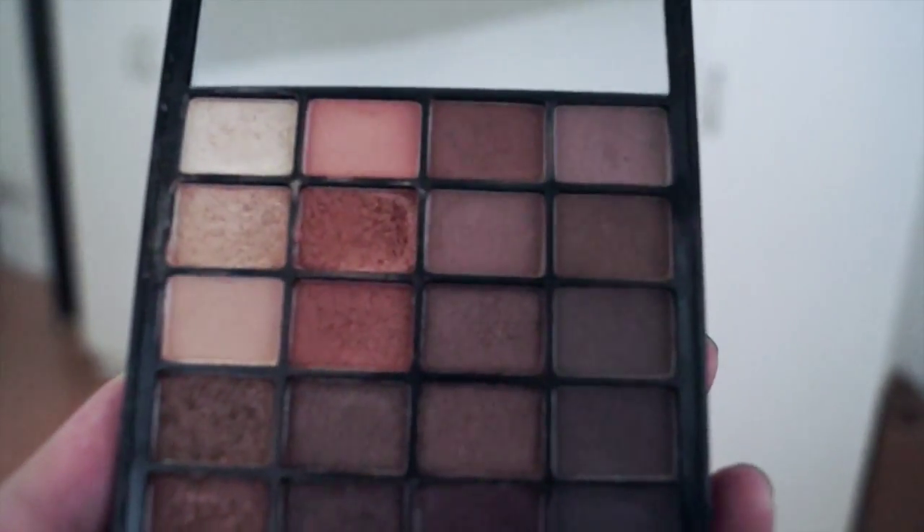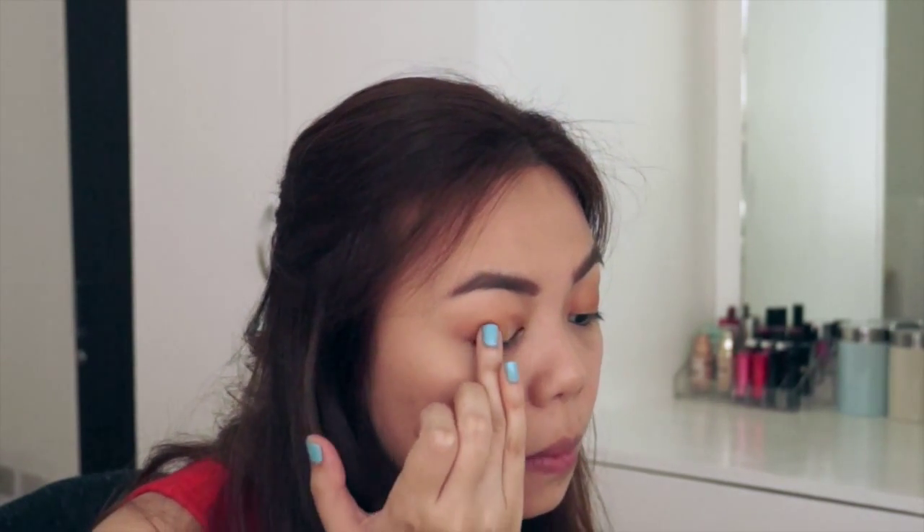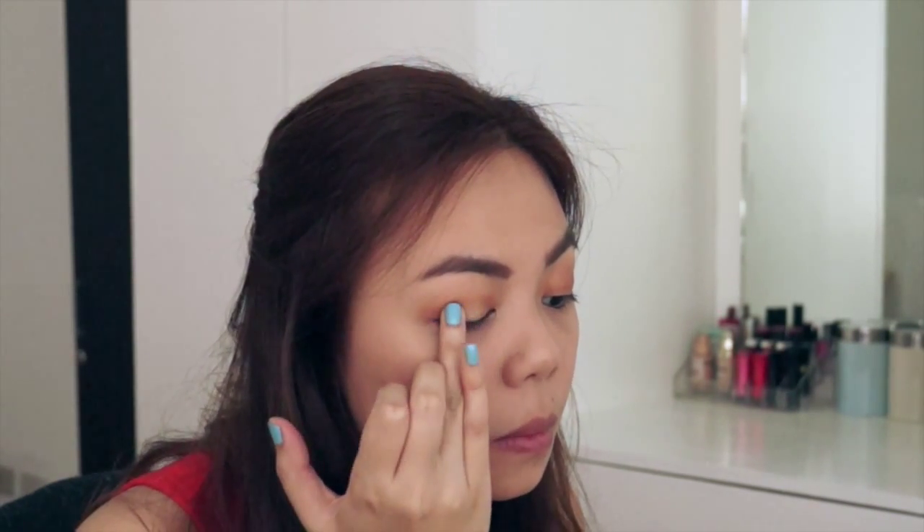From the same palette, I'm just taking a gold gel — it's a champagne color — and I'm dabbing it all over the center of my eyelids.